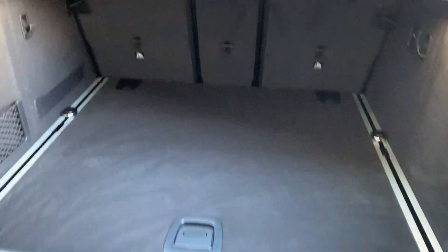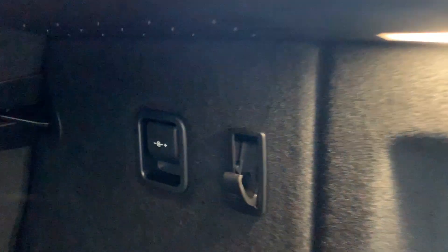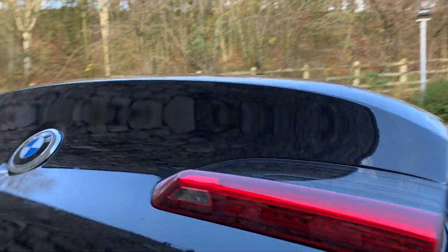There's a nice big boot on the X4. You've got rails on the side so you can strap things down and adjust them. A little hook for your takeaway or anything else you want to carry, one on each side, and a 12-volt supply. Underneath the floor there's also a large storage area, so storage isn't going to be short on this car. To close the boot you can either use the key or press the button and it'll come down.